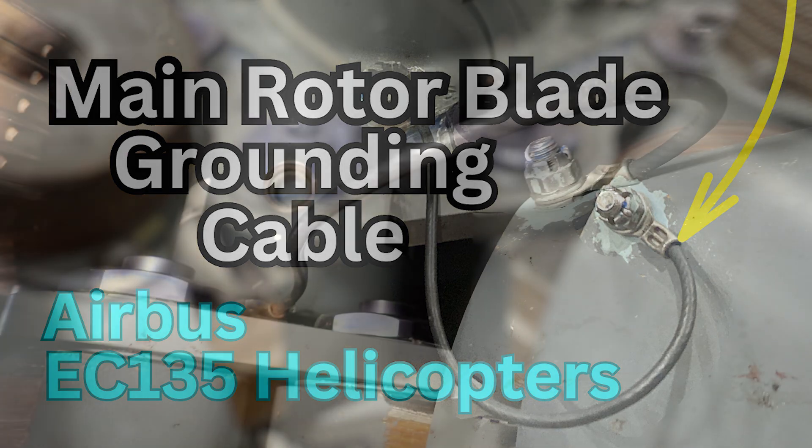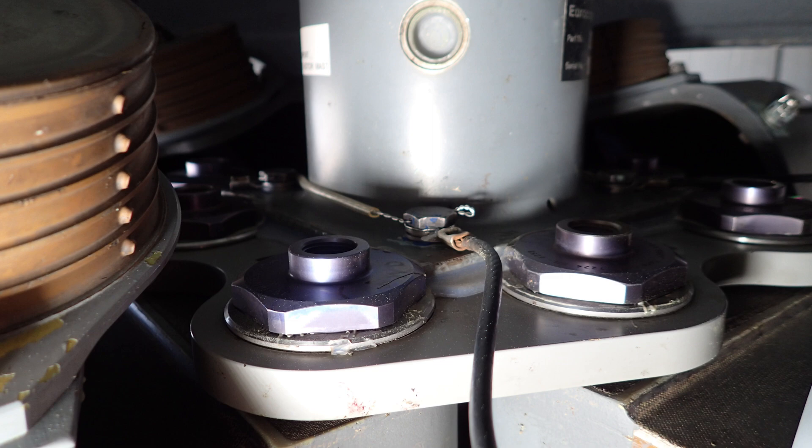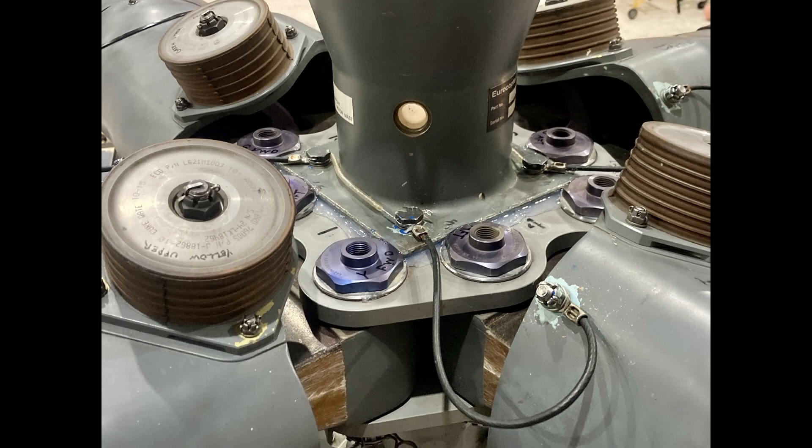Welcome back to the channel. This is going to be a quick video, no BS. On your EC135 main rotor blades there are grounding cables, also called bonding cables. It's the wire that goes from the hub to the blade to ground the blade, and when you're doing your daily inspection you're going to want to take a look at that. If it's all rusted, that might be an issue.